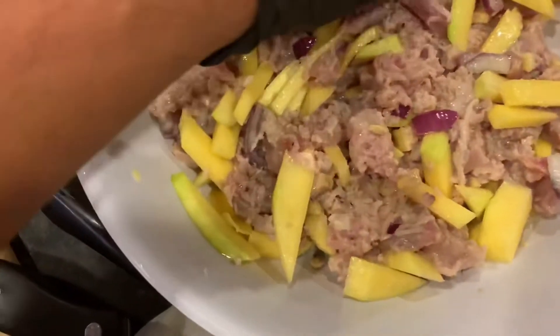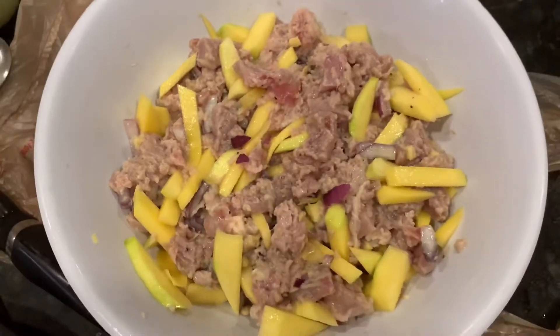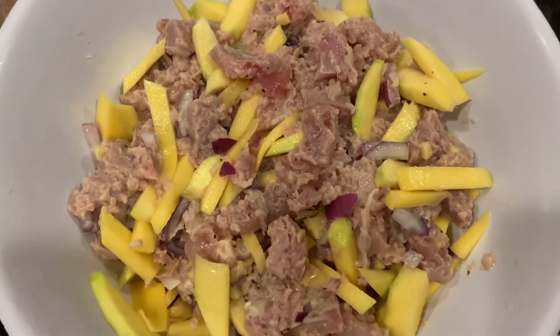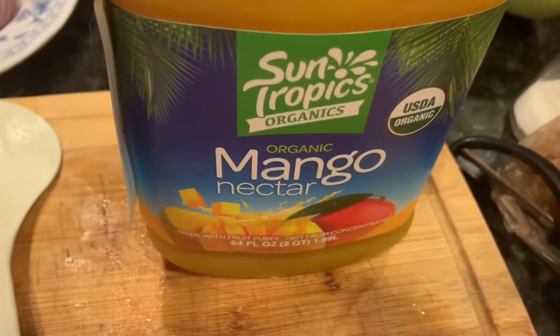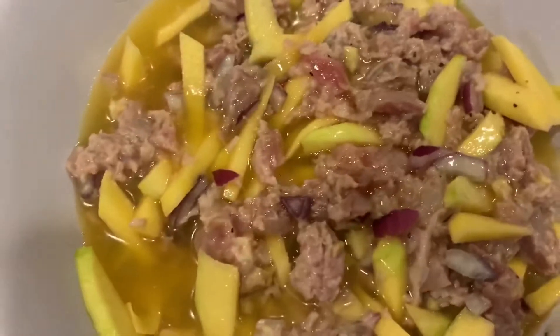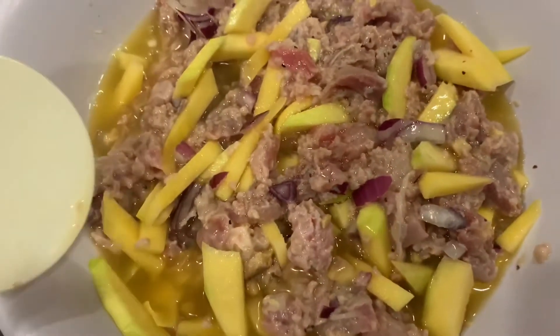I'm going to add mango juice later. Last but not least, it's my mango nectar that I bought from Costco. I'm going to add this one to my ceviche. A little sweet and a little sour — that's what you want with your ceviche. My ceviche, okay?